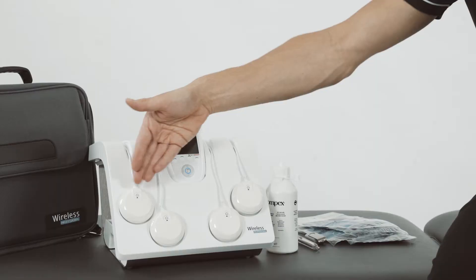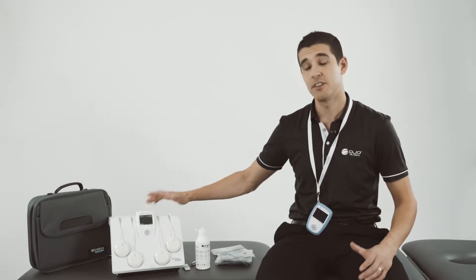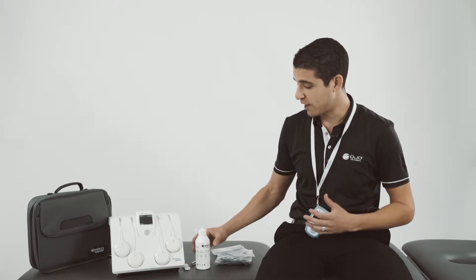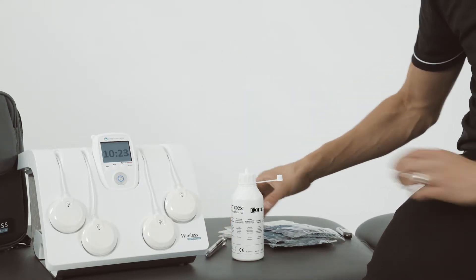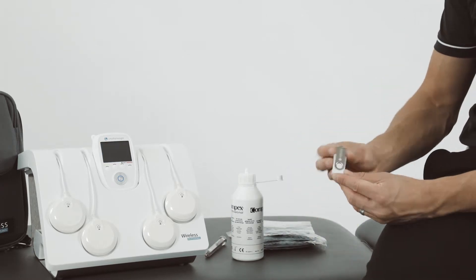The Wireless Pro comes with two remotes, four modules and a smart docking station. This is great because it allows you to treat multiple patients at the same time with different treatment programs. The device also comes with conductor gel, the motor point pen, packs of electrodes and a USB with the user manual and practical guide.